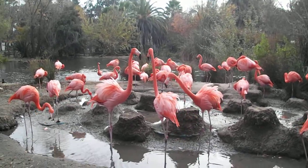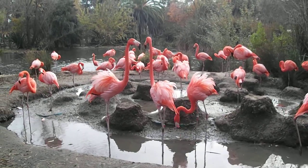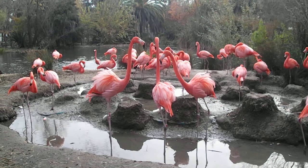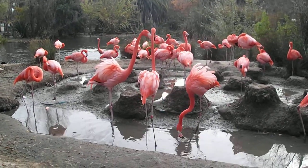Their legs look like rebar. They get very upset and they have the same sound as ducks. Their legs look like rebar. Rebar? Yeah, the metal you put in cement.